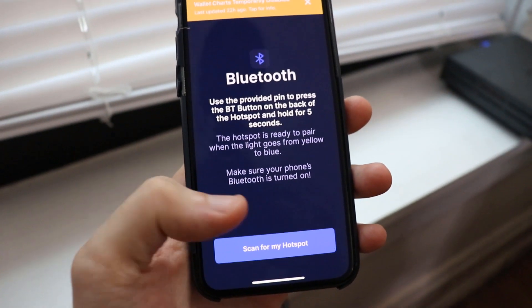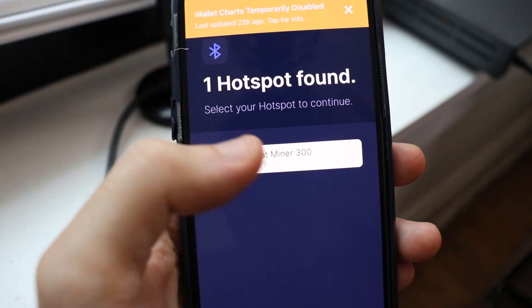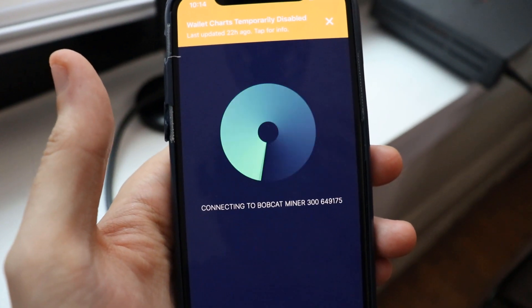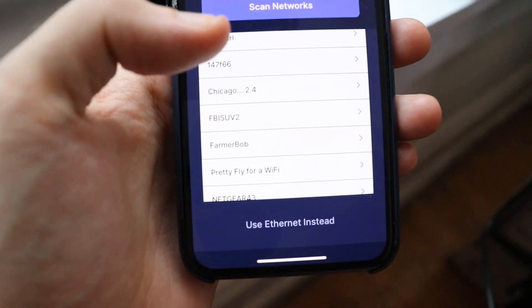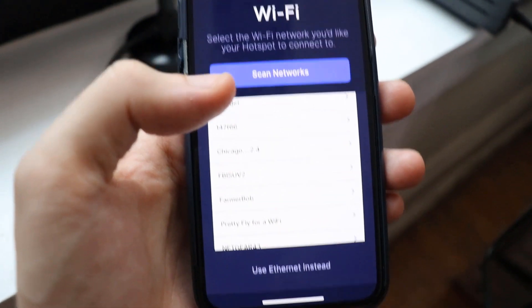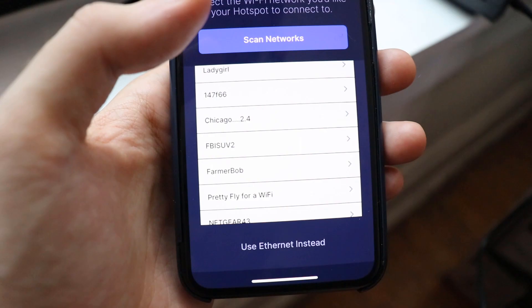Click 'Scan for my hotspot' and it will scan and find the one you set up. Click on it and it will connect to the Bobcat Miner. Then choose either the Wi-Fi network you use or ethernet. If you get an ethernet cable later, you can plug that in — it's not a one-time thing, you can change it at a later point for a more stable connection.